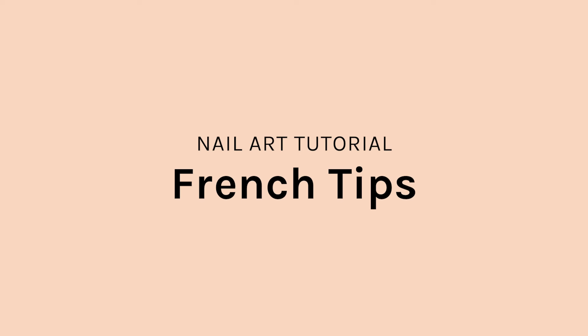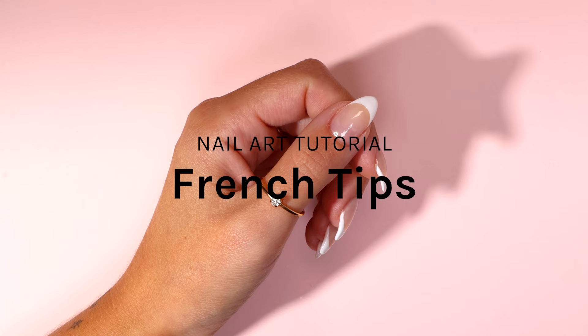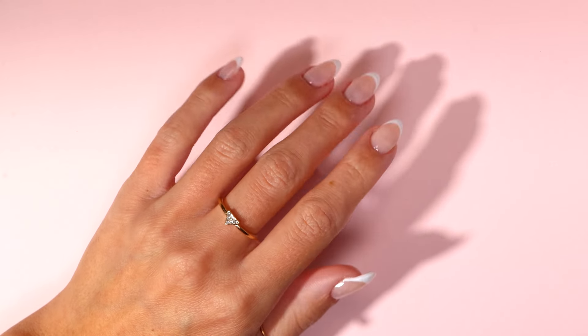Welcome to Jealous Nail Art Tutorials. Today I am going to show you four different methods on how to achieve a French tip. Let's get into it.